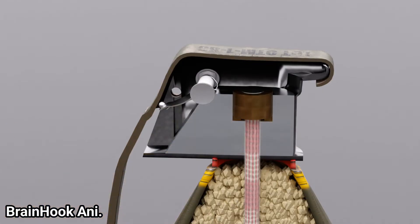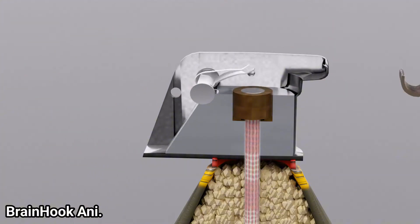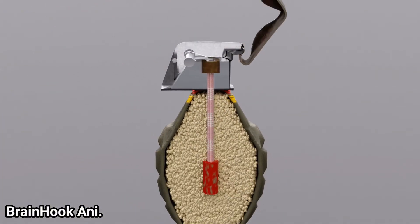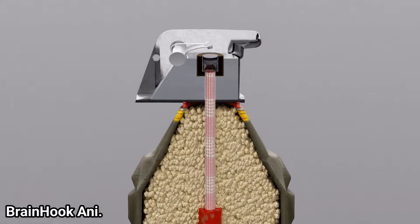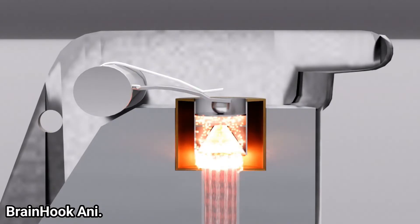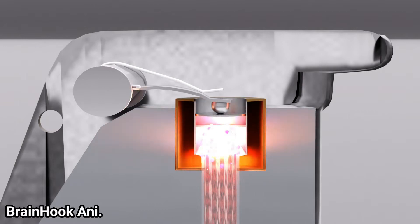As soon as the hand is released, the striker will strike the primer by spring pressure. The impact generates heat and creates sparks. Since there is high-explosive gunpowder inside the primer, the gunpowder catches fire.